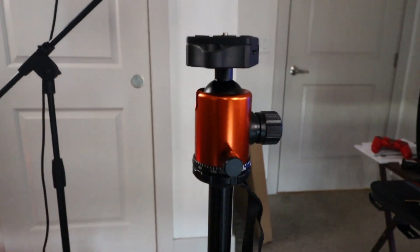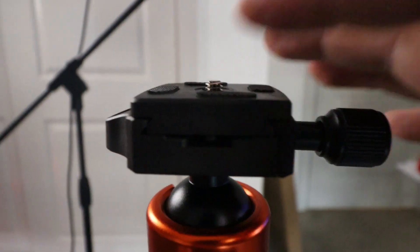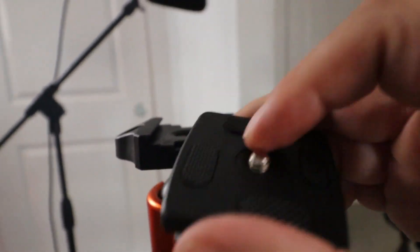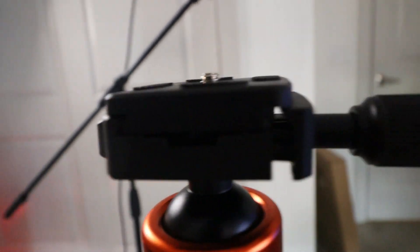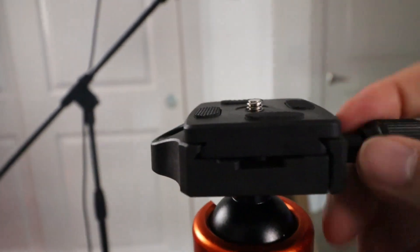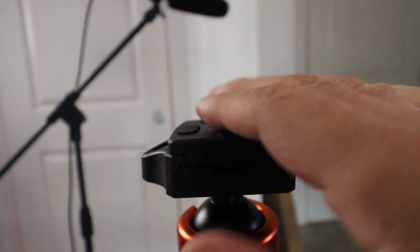We're going to go over a few things it does. This little plate right here comes right off — I can unscrew this little knob, and then this comes straight off. I can hook this to my camera. You twist it on, put it right back on, it slides right in there. This goes straight in and you tighten it back up, and the camera will go on here.